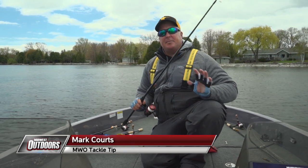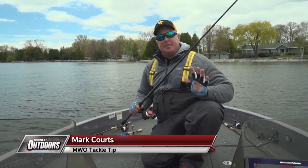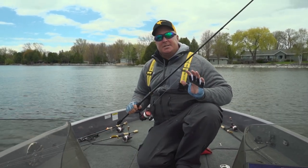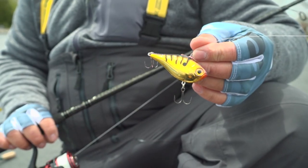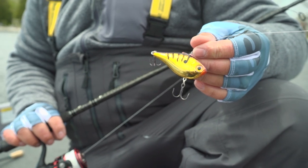Three rods that I really have on my front deck at all times, anytime I'm chasing shallow water walleyes — number one, a lipless crankbait. You can fish them fast, you can fish them slow, and you can fish them in multiple water columns.